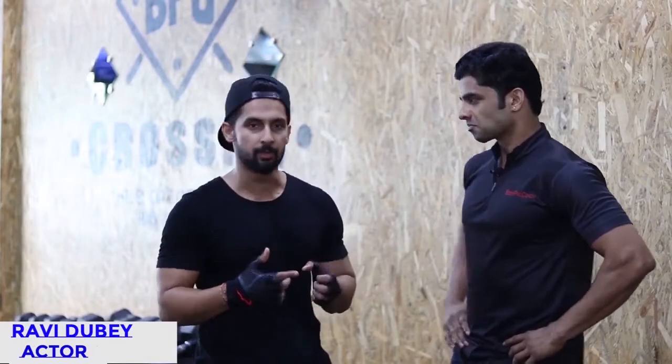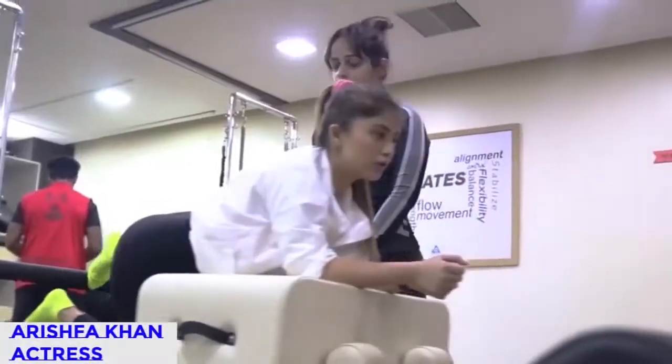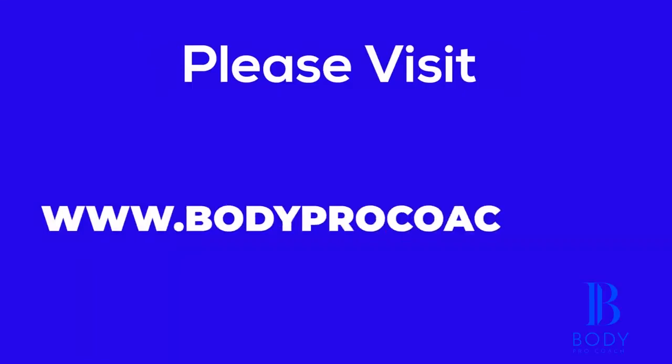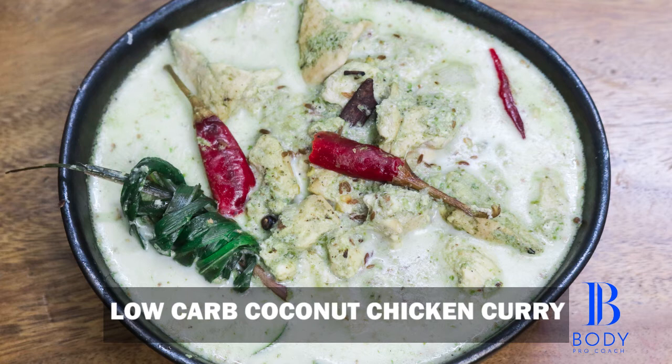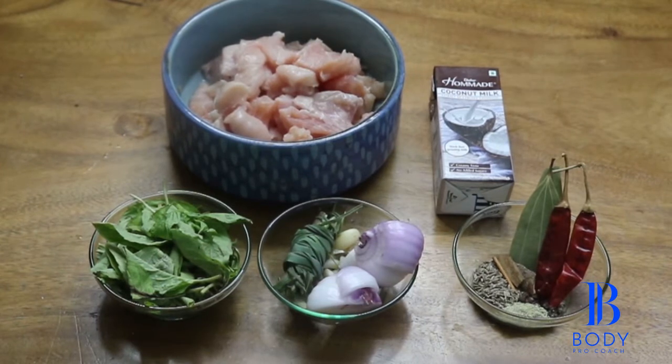One always needs somebody like a Praveen who can literally pull you out of the bed. Hey guys, today we are doing low carb coconut curry.